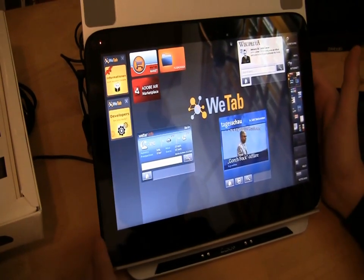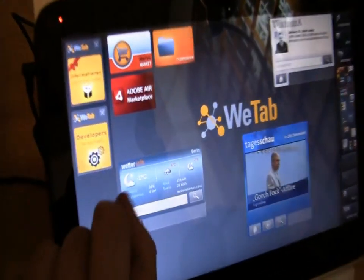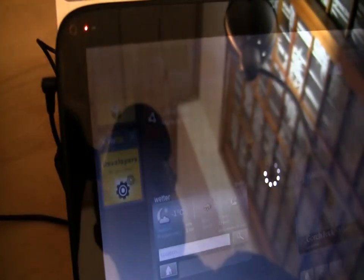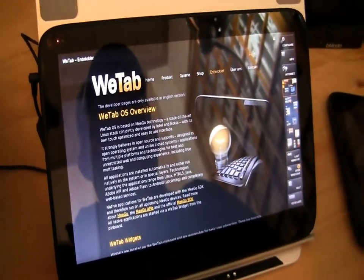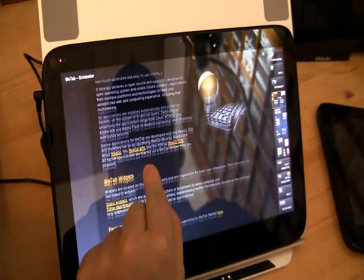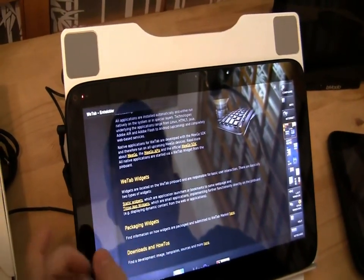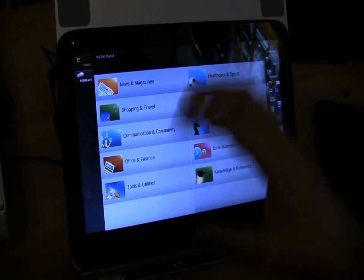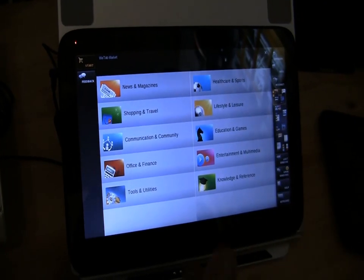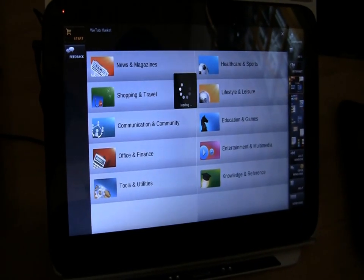Intel might be announcing a MeeGo App Store. Over here we have a little badge saying 'Developers, are you ready?' Let's click on it and see what happens. It's telling you about what you can do — you can download the MeeGo SDK and it gives you all the information about the MeeGo APIs. It tells you how to develop widgets for the WeTab. I registered for the WeTab market and now we have different categories: news, magazines, education, games, offices — you name them.